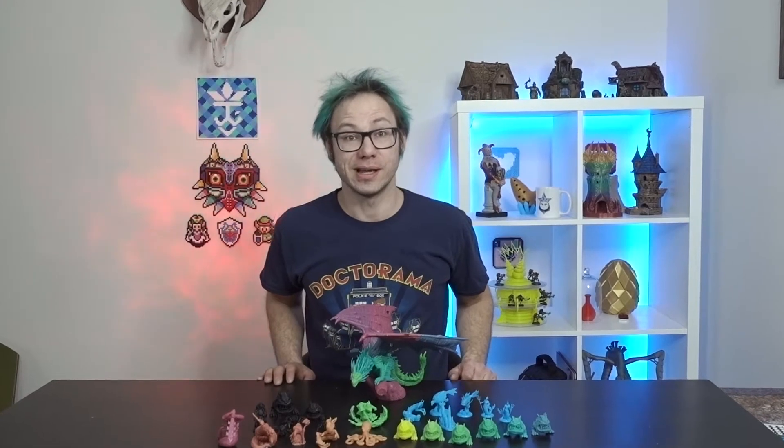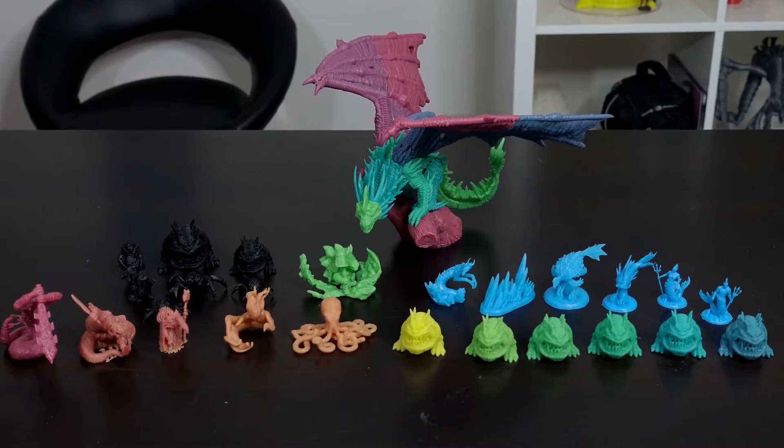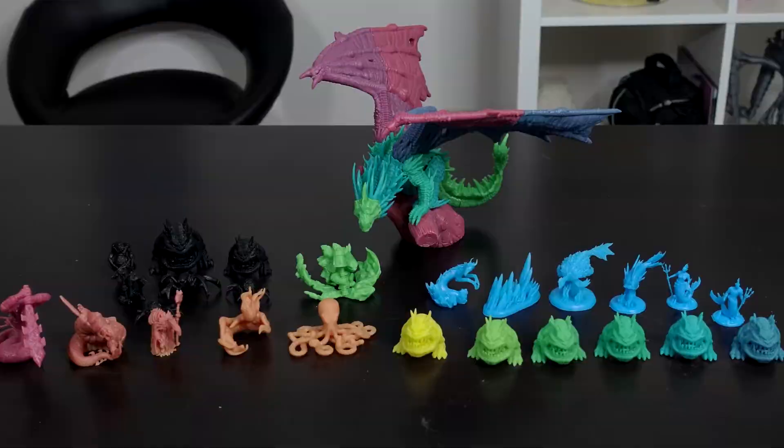Hey everybody, Jester here. Welcome to the channel. Today we're looking at and reviewing the Eryone One Resin. This stuff is pretty cool. They have themselves a three color selection that you can mix and match and create yourself a rainbow of different miniatures. So let's just dive into it.